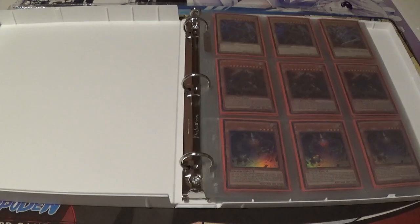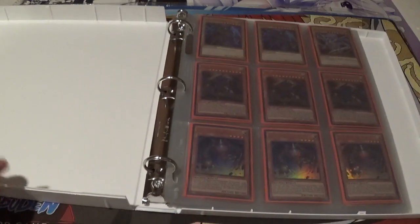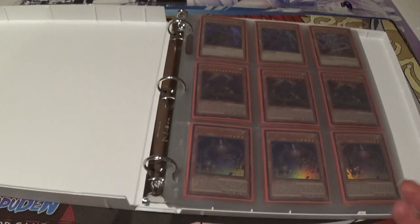Now there are some criticisms I have about this binder. The best way to build a better product is to learn from criticisms and take it from there. So I do want to announce some things that I have concerns about — things that I don't particularly like.